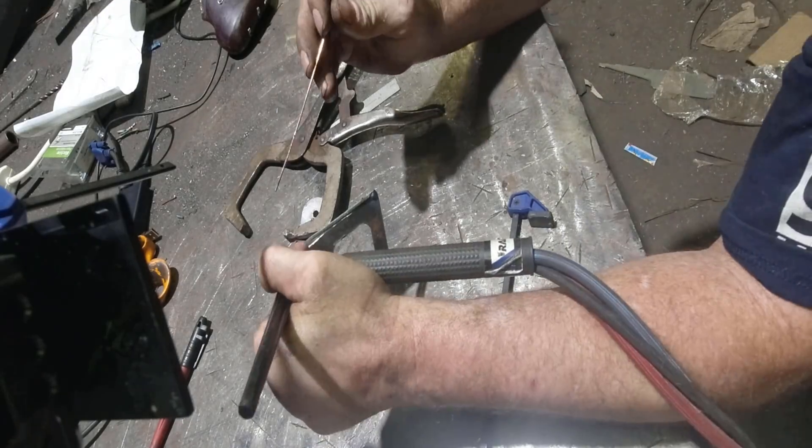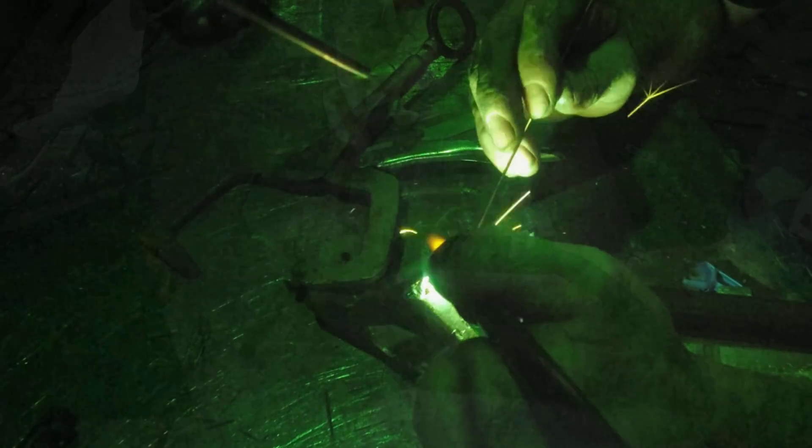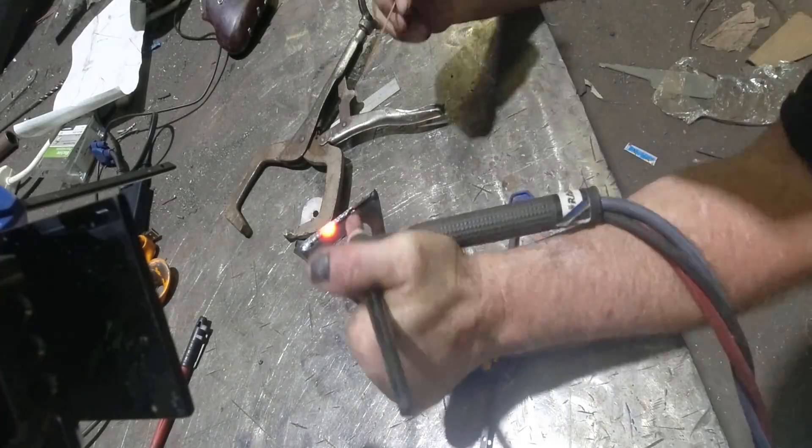I just closed up the gap with the vice grip and then tapped it around. I'm TIG welding it with the ER70OS6. I chose to TIG weld it because TIG welding comes off on camera a little bit better than MIG welding.